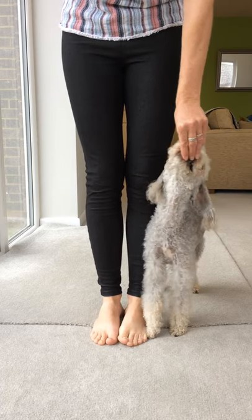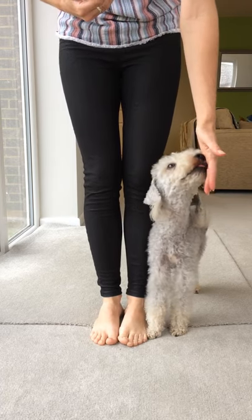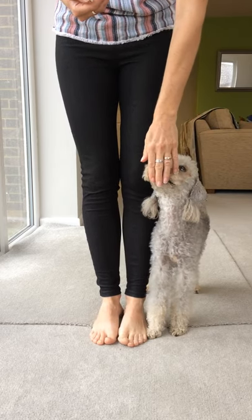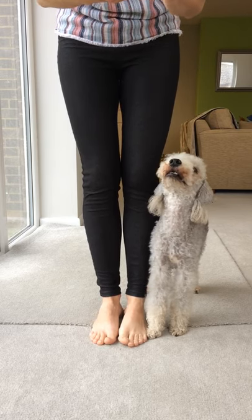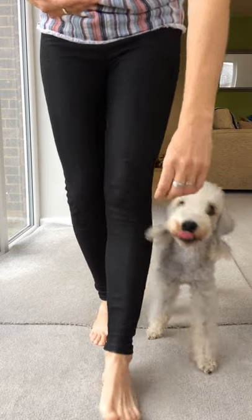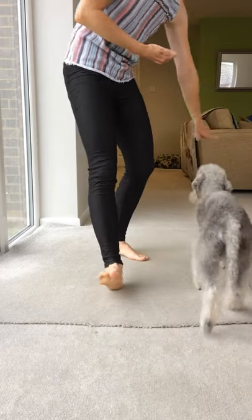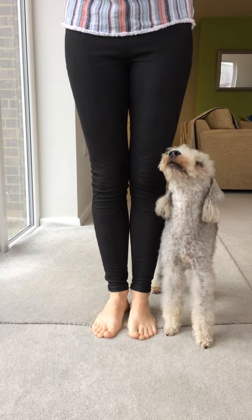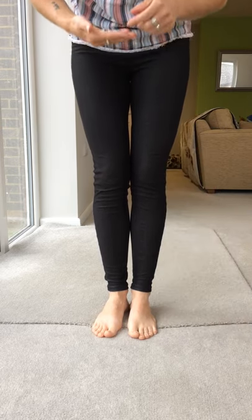You don't need to ask them to sit at this stage — the sit is not important; the important bit is that they're in the right position. I've got a mixture of chicken and kibble because it's nice to make it a bit of a variety, but the chicken is definitely what he'll work for the most. This time we're going to put the word in: close — yes, good boy, well done.